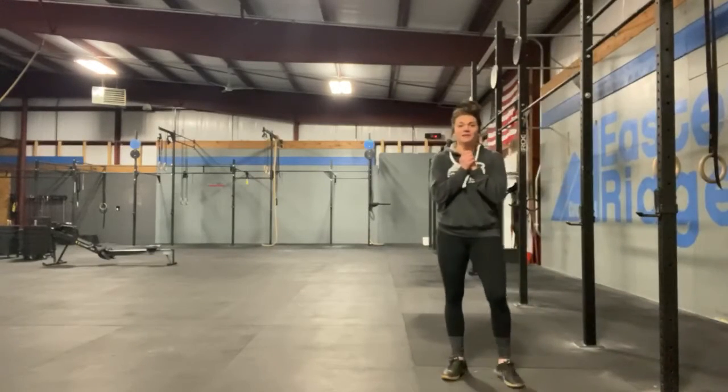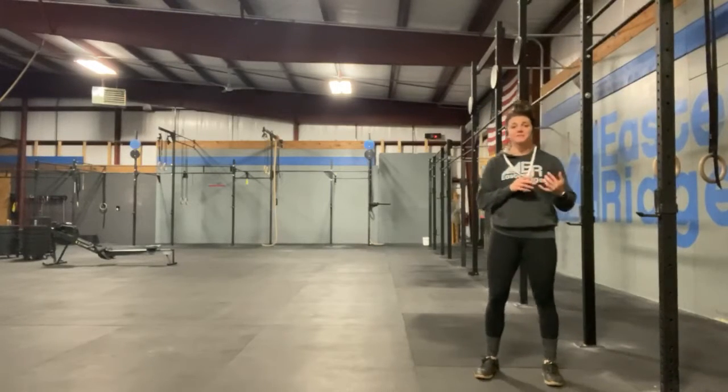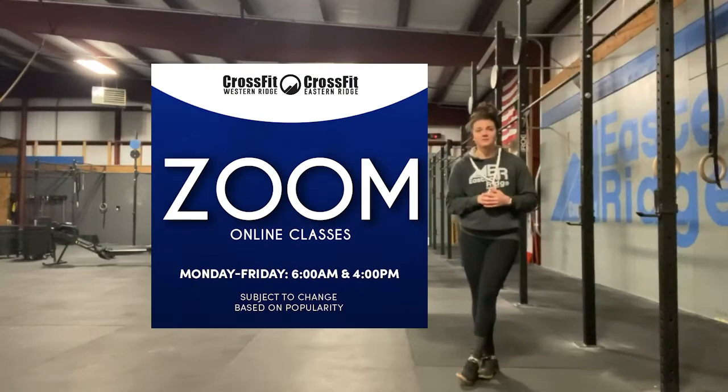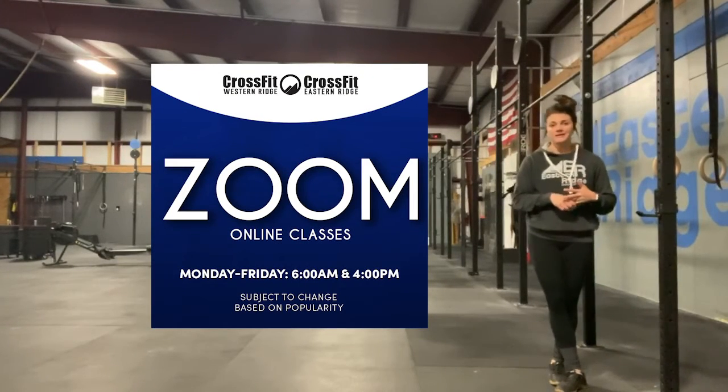All right, you guys, so I'm kicking off the week with a nice little burner. As you probably saw on Facebook or in your email, we are launching live Zoom workouts. So this week, just trial running, 6 a.m. and 4 p.m., Monday through Friday.